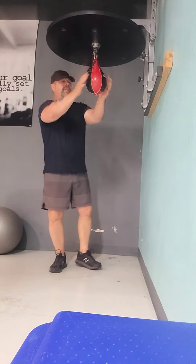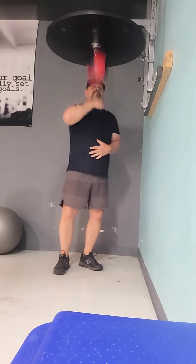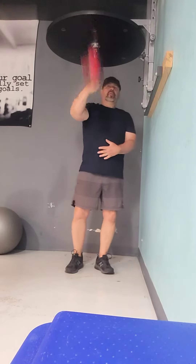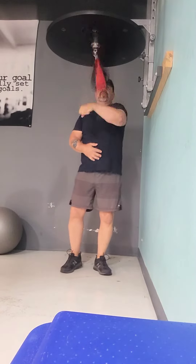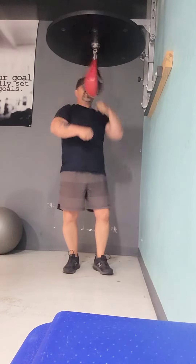So we're just going to go ahead and use the speed bag. Just go ahead and do it nice and easy with one hand. I'm going to push it up. Use the other hand. Do it good. I'm going to slow down.